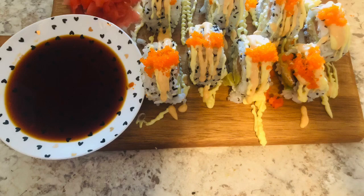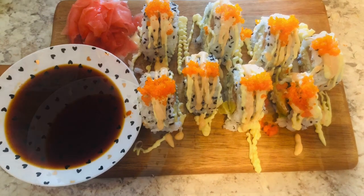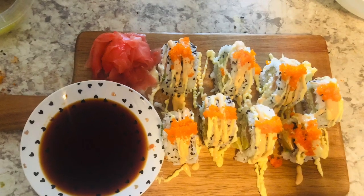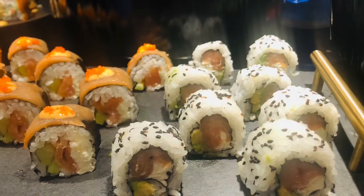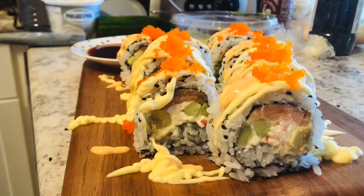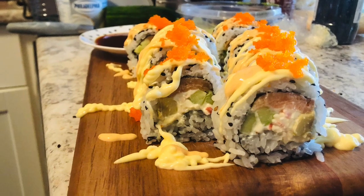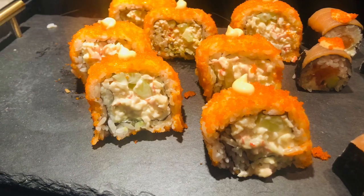Here is the finished plate — the first roll done. Here's how the sushi turned out: it looks really nice with vibrant colors.